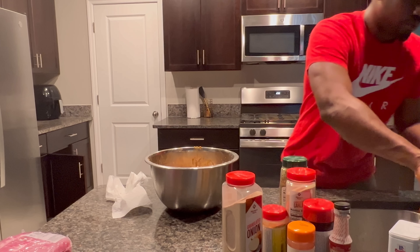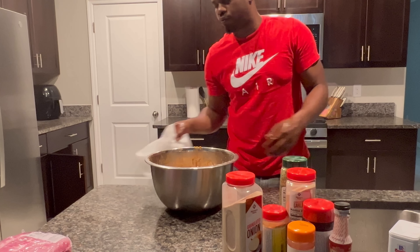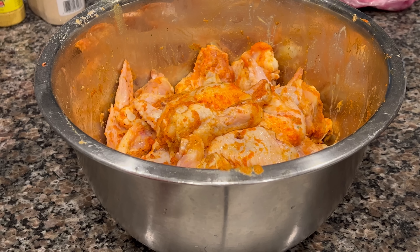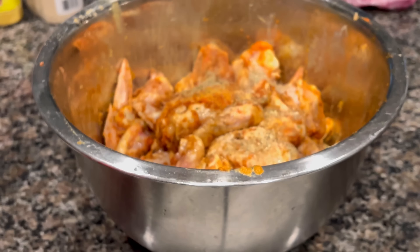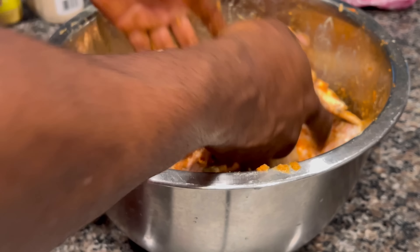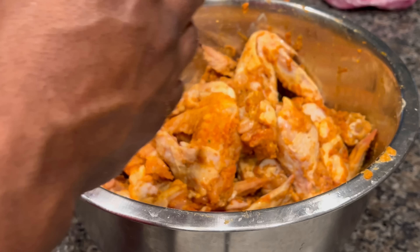Let me show y'all up close. Alright y'all, this is looking good. I'm putting on smoked pepper — liquid smoke, I think I'm saying this right. And I'm going to add a little bit more complete seasoning. Mix it up some more. Alright, that's done.